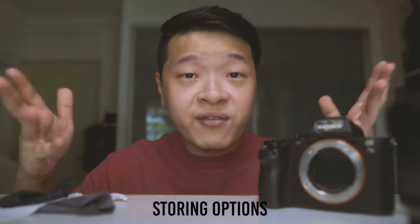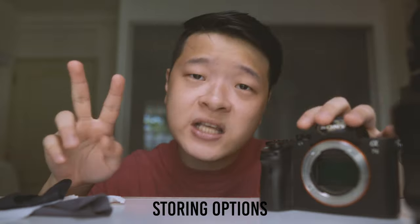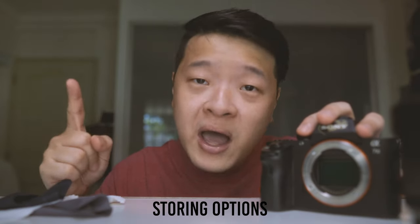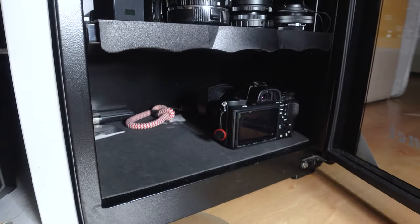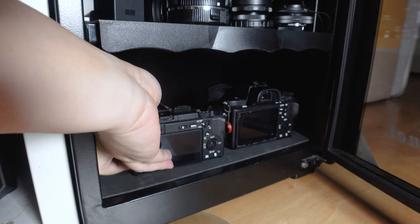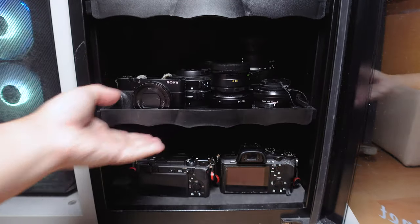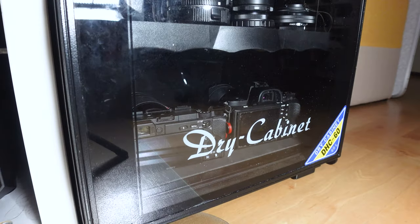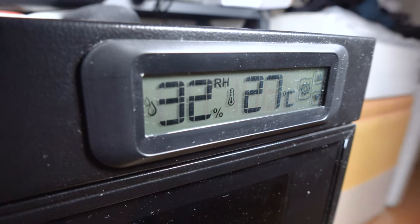Now that you've cleaned both your camera body and lens, let's move on to Step 4: where to keep them. Believe it or not, there's always moisture and dirt in the air, which create two key things that affect your camera — number one is mold, number two is rust. So you'll definitely want to get one of these dry cabinets. A dry cabinet is the best long-term option as it keeps your gear dry and cool, preventing moisture and temperature changes from affecting your photography equipment. There's even an indicator to show the moisture and temperature within the cabinet.